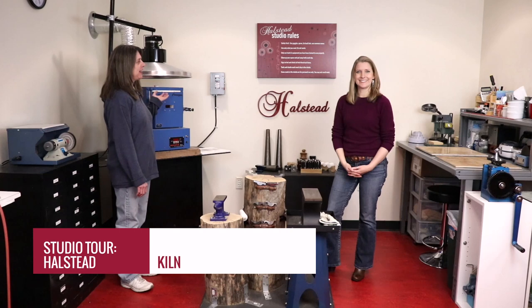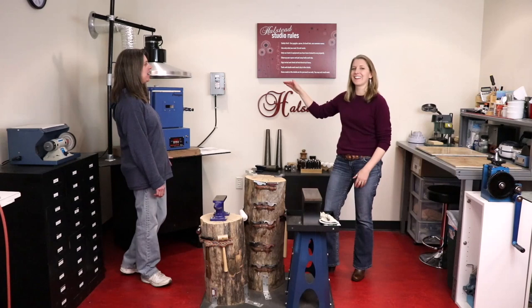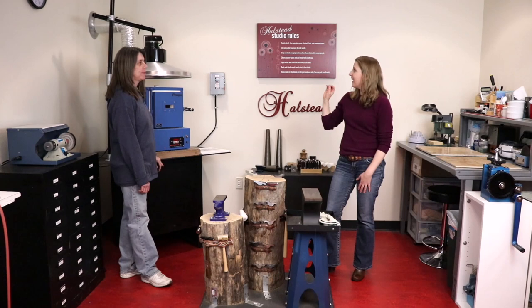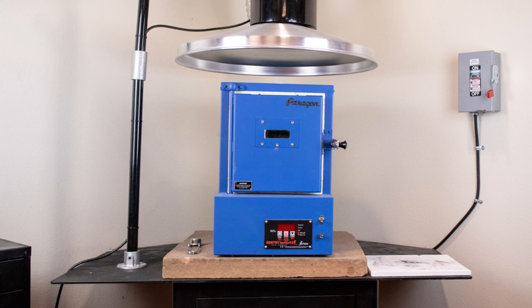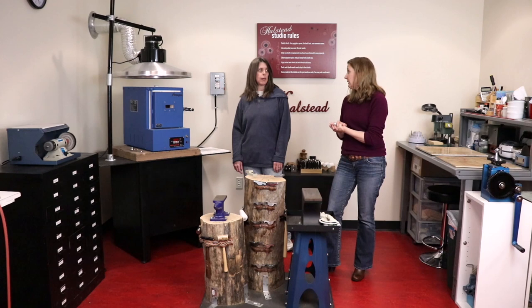Over here we have our kiln — it has a nice hood on it and we just purchased this, so it's fairly new to our studio. We've got a Paragon kiln and we added ventilation, so I love that it wears like a little hat. The ducting into the wall hooks into our hood system, so this works with the ventilation system we already had in place. You have to be really aware of safety and temperature around your kiln. We have a steel tabletop that the kiln sits on, plus about two inches of sandstone underneath. It's really removed from the wall — you never want to put a kiln up against a wall because they transfer a fair amount of heat. We have a one-foot clearance.